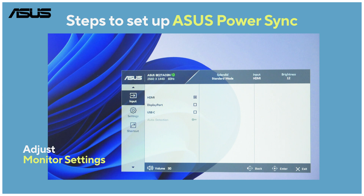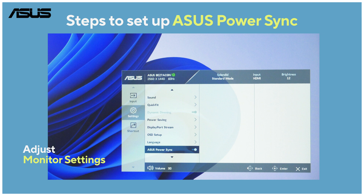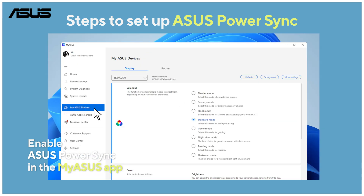Next, navigate the monitor menu to system setup and enable the Asus PowerSync function. Then launch the MyAsus software on your Asus NUC, go to MyAsus devices on the left, then the display tab.